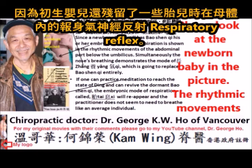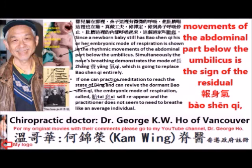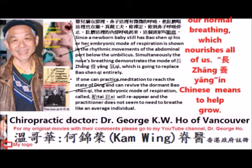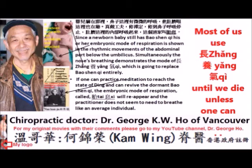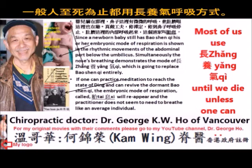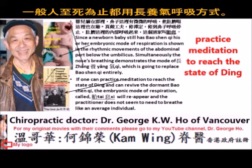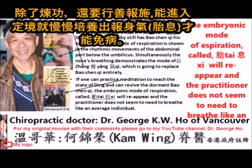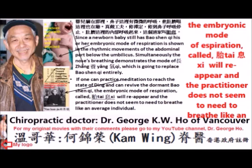Please look at the newborn baby in the pictures. The rhythmic movement of the abdominal part below the umbilicus is a sign of the residual Bao shen qi, which will disappear in about one year and be totally replaced by zhang yang qi — our normal breathing, which nourishes all of us. Zhang yang in Chinese means to help grow. Most of us use zhang yang qi until we die, unless one can practice meditation to reach the state of ding and revive the dormant Bao shen qi. The embryonic mode of respiration called Tai Si will then reappear.